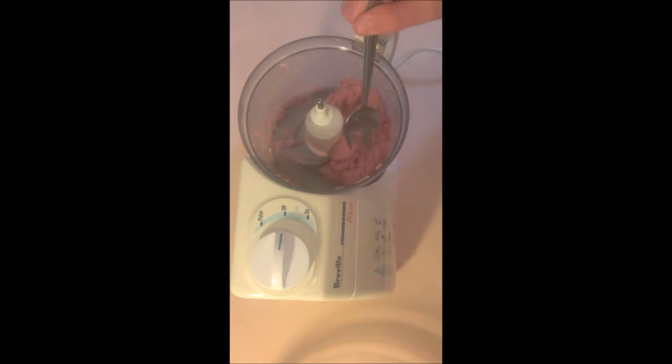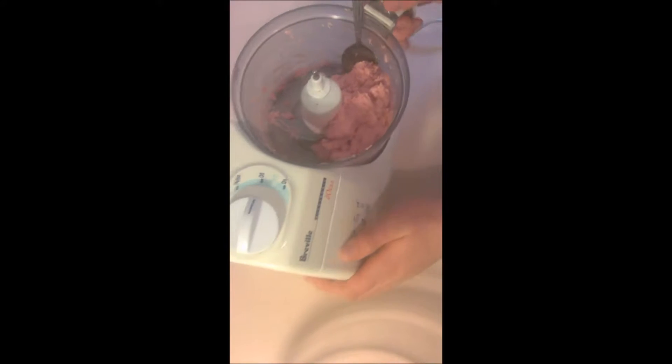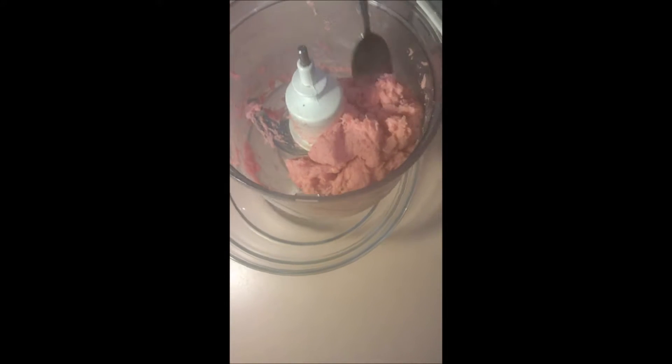I've got all my mince, salt and pepper in here, all mixed up, and we're going to be transferring it to a large bowl over here, just taking this out and placing it in this large bowl.